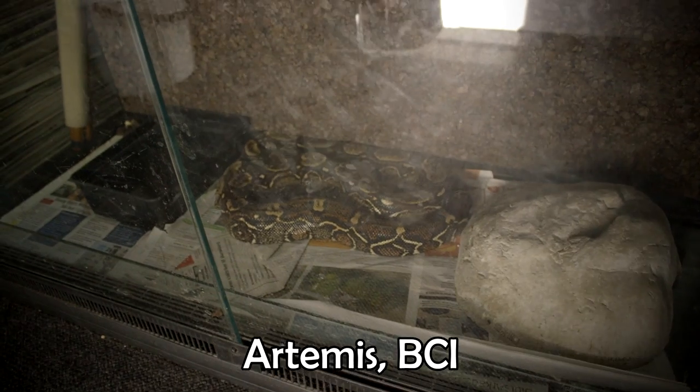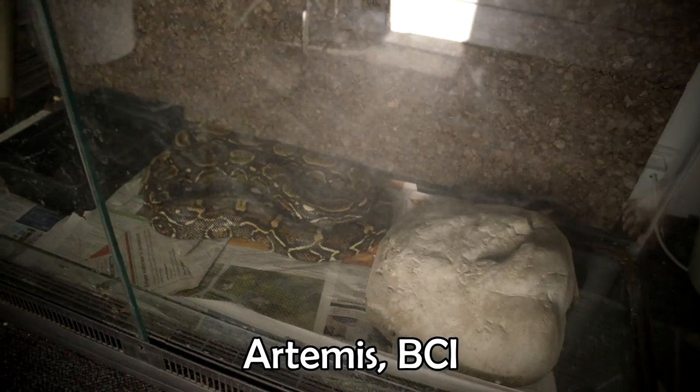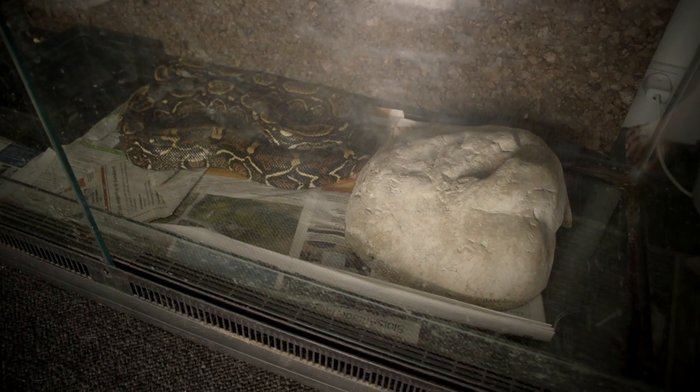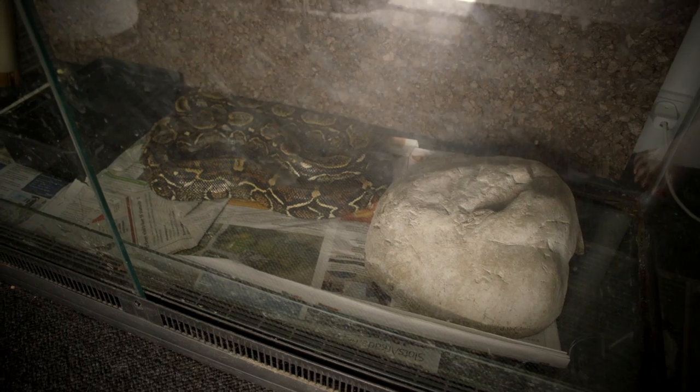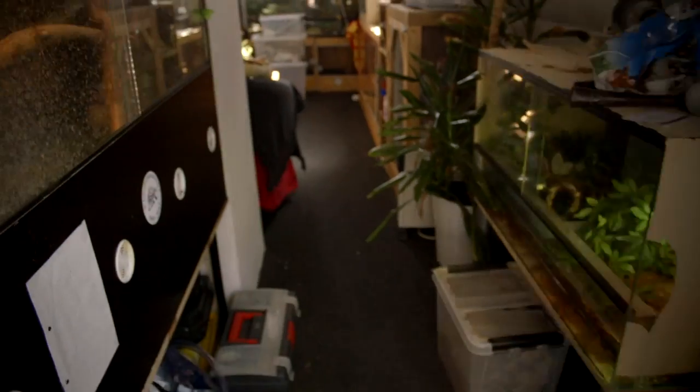Down here we have Artemis. Artemis did make a poop and he also needs a change. He definitely needs to get his terrarium cleaned. But my knee is still hurting so I can't get down there — that's a job for Timmy when he gets home. Moving on.